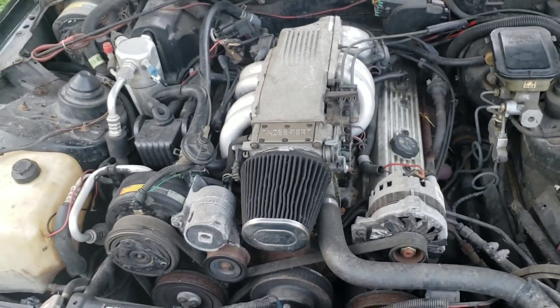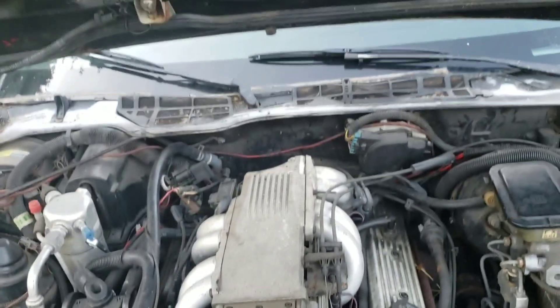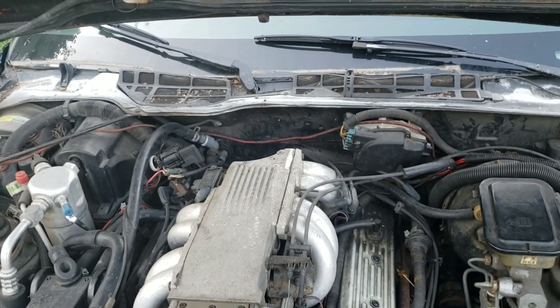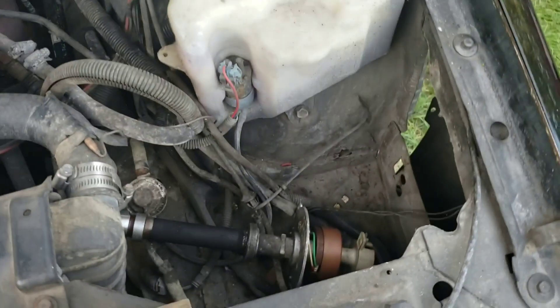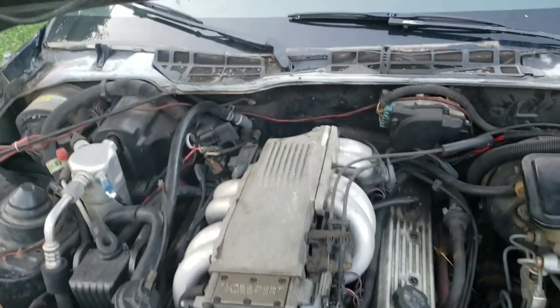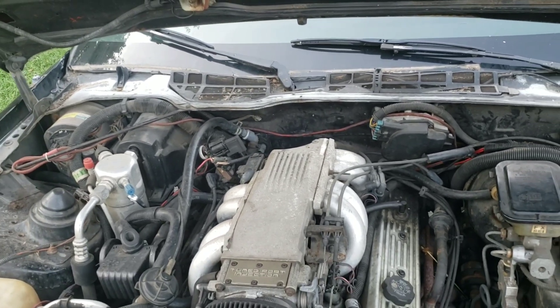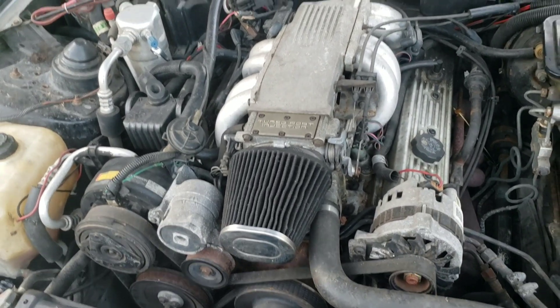Oh, this heavy hood — the shocks aren't on it. The distributor's out of it. It's got headers on it too. He said he pulled the old distributor out because something was wrong with it, so we got another one right there and I've got to put that one in. I also think the heater core's bad because there's a hose unhooked, and there's a brand new heater core inside the car, so I guess it needs a heater core.